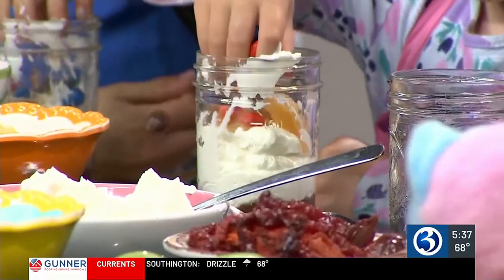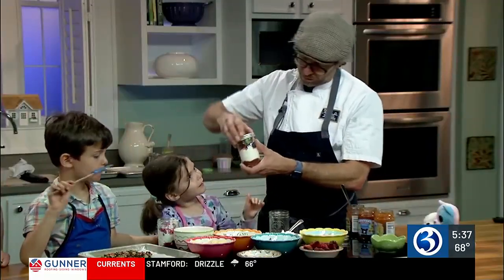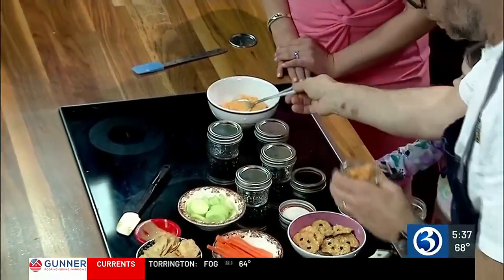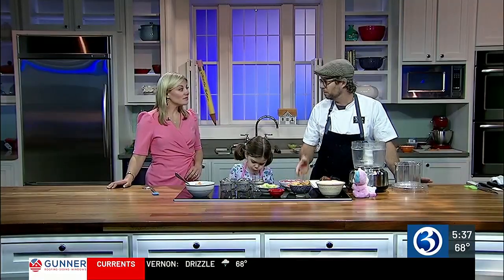Once the toppings are all in, you're done. Put the top on it — that looks great — and then you can put it in your lunchbox. Another recipe that's easy to pack and healthy to boot: Chef David's Kiddo Crudite, which includes sweet potato hummus. It's a little bit sweeter and might be more agreeable to the palate of a kid, but sweet potatoes are super healthy.